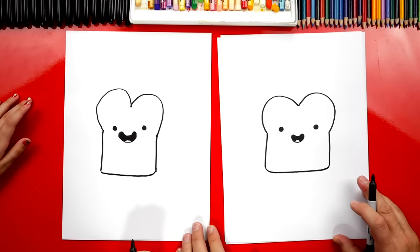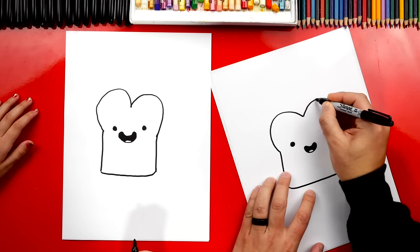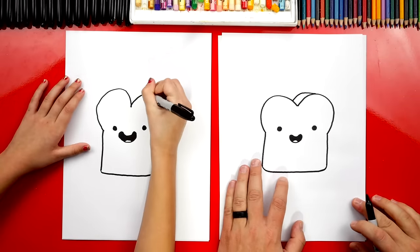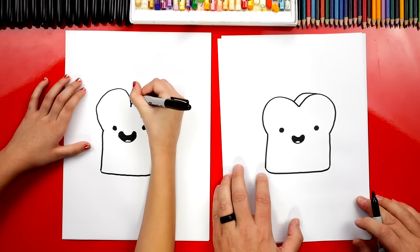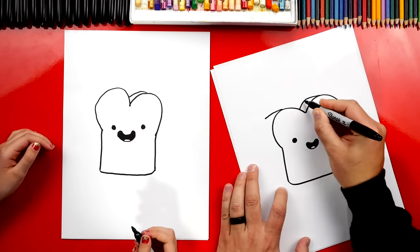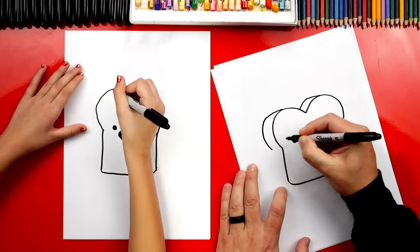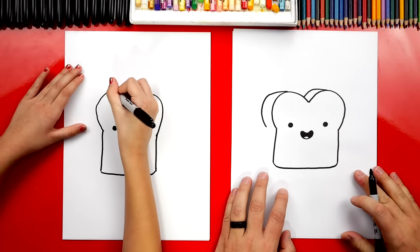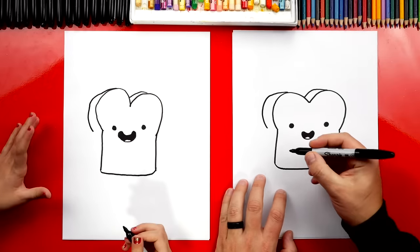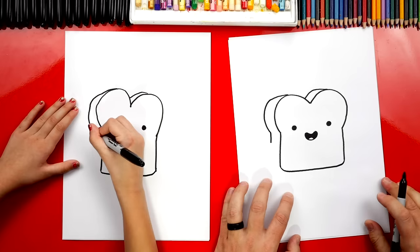Now she looks really cute, except we've got to make her look 3D. Let's start up here on the top right side bump. We're going to draw a line that comes out and then curves down. Now we're going to do the same thing over here — come out the same distance so it looks the same thickness on the side, and curve down and match that curve. Now we can draw a short little line — we're not going to go all the way down because we're going to draw her arms and her hands.